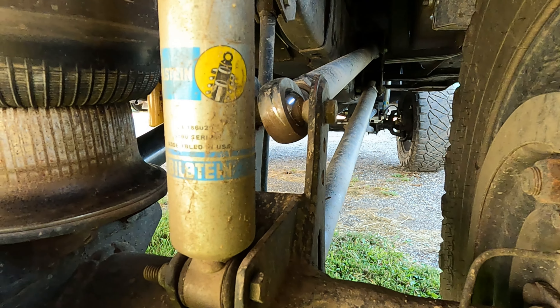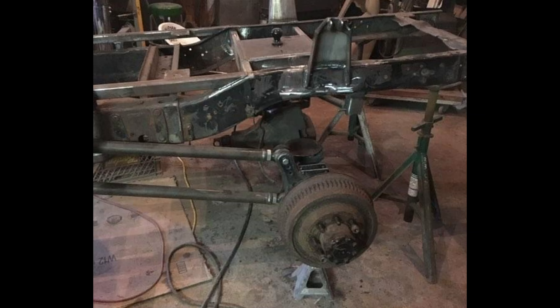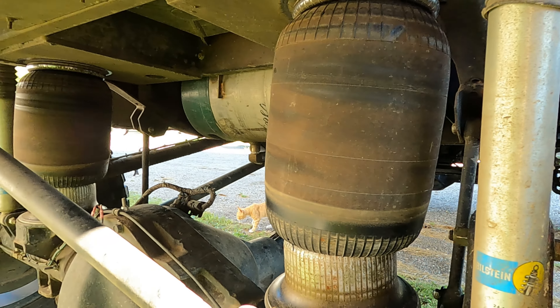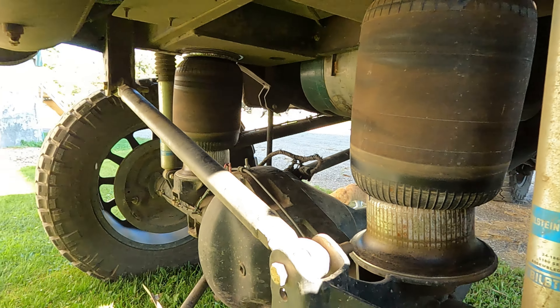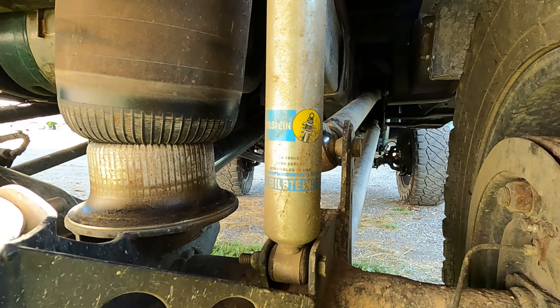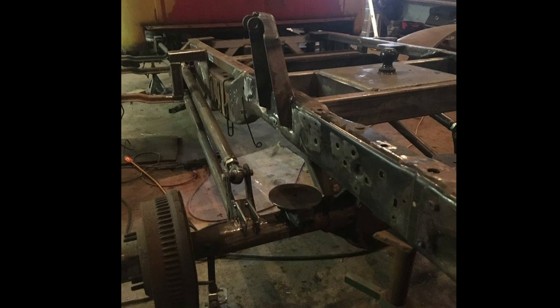Where did you get the bars and heims for the four-link? A lot of the brackets are bought, and all the heims are from Barnes or Rough Country — I've used both for different things. It's all quarter-wall tubing. I figured I'd better build it super beefy because I never want to go back and do it again.